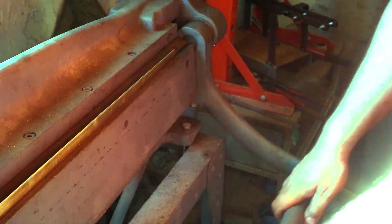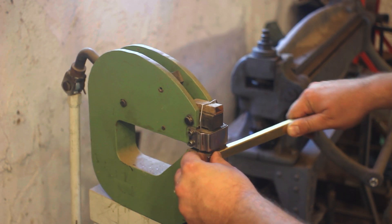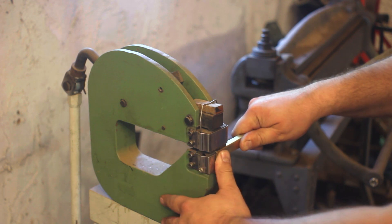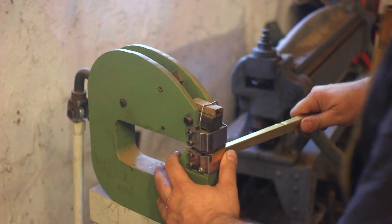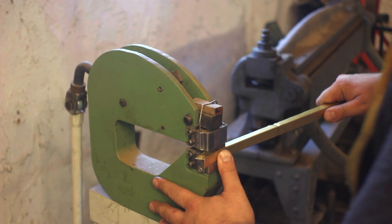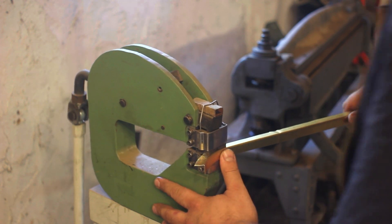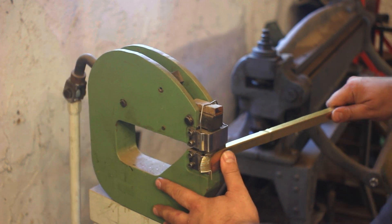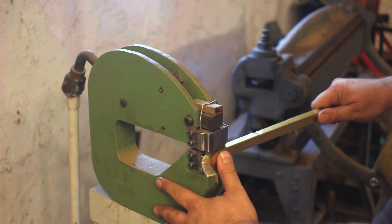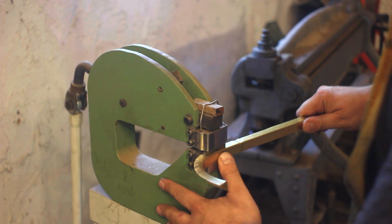Once bended, the piece goes into the shrinker stretcher. Operating the tool can be quite a workout for your legs.